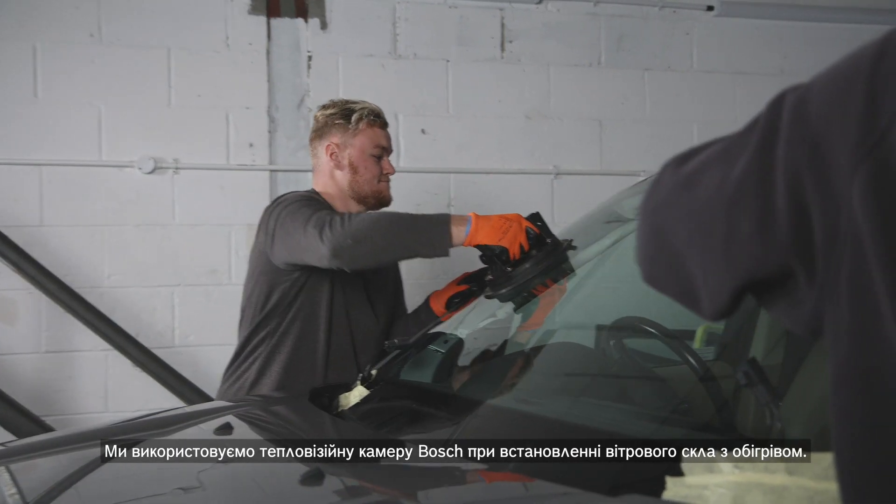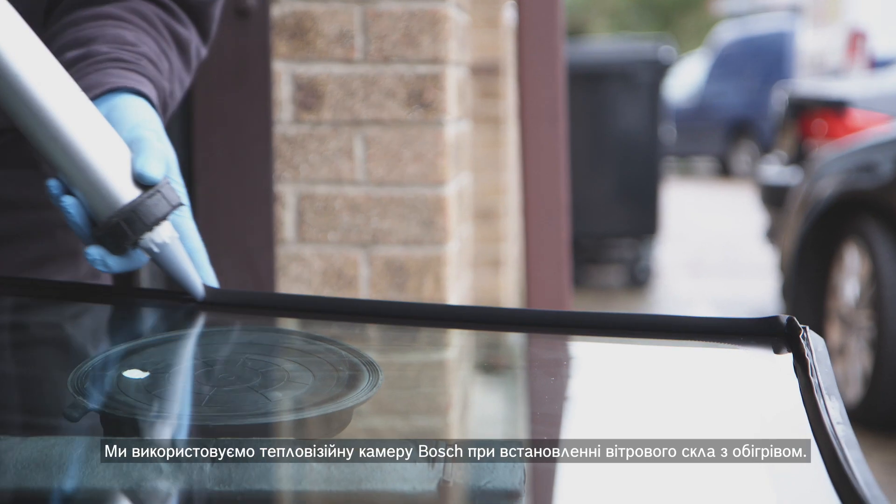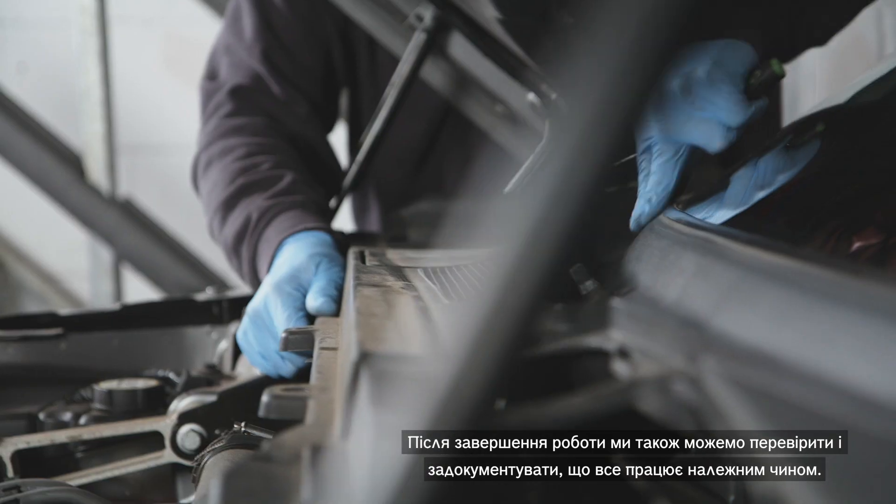We use the Bosch Thermal Camera when we're installing heated windscreens. And after completing the work we can also check and document that the part is working correctly.